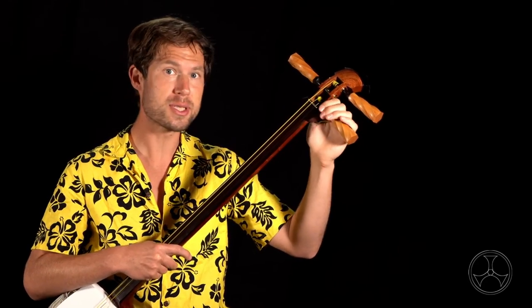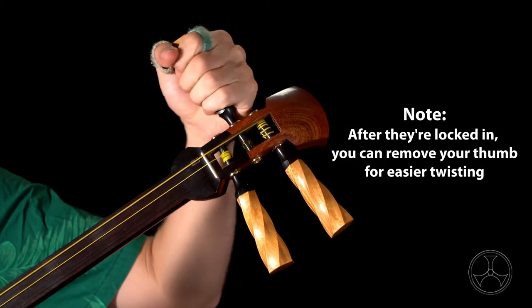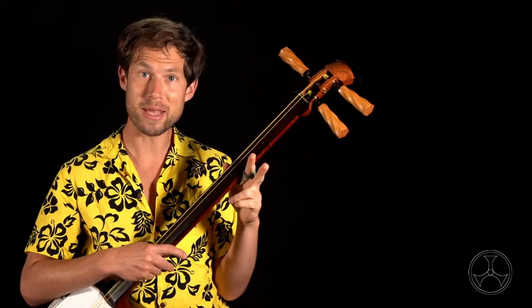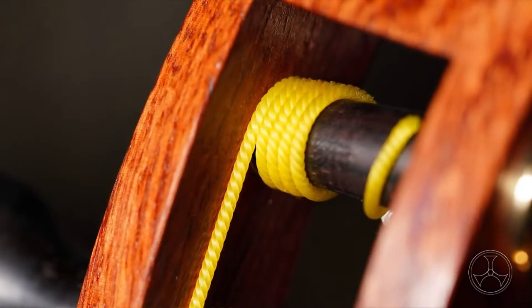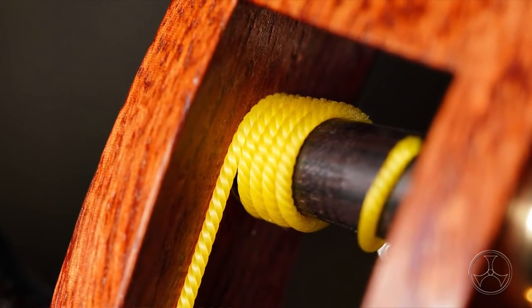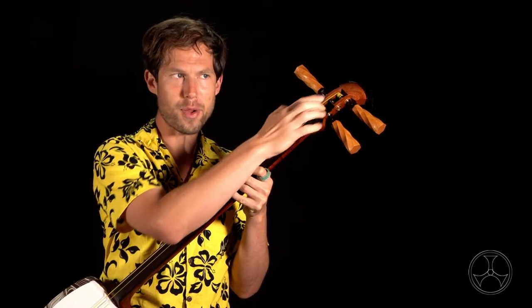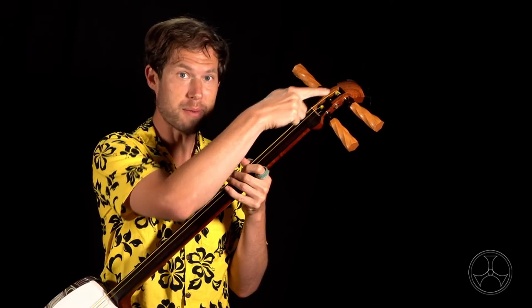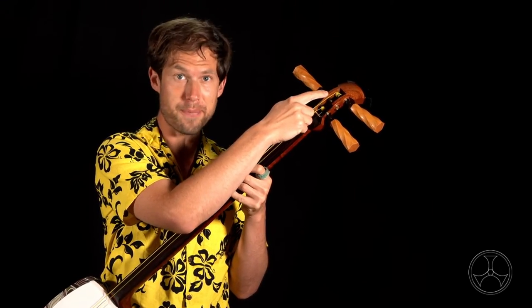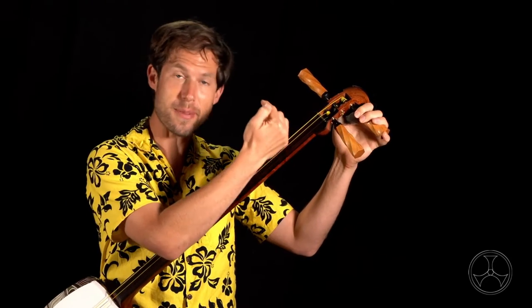Doing these two motions separately won't work. Now, if your shamisen is still going out of tune, there are two other reasons why the itamaki might be slipping. Perhaps the string is pressing against the edge of the itogura, the peg box. This is most common with the Ichino Ito, but theoretically it can happen to all three strings. For the Ichino Ito, the thick coils are gripping the itamaki peg, and if those coils are jammed against this edge of the itogura, the peg box,